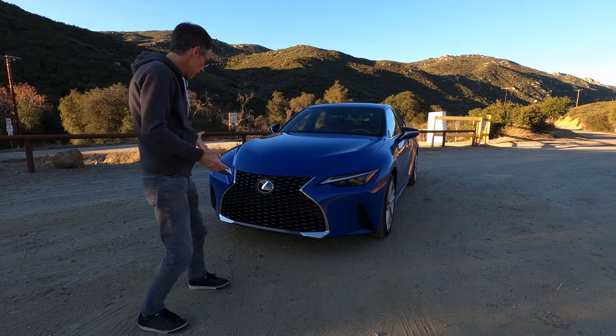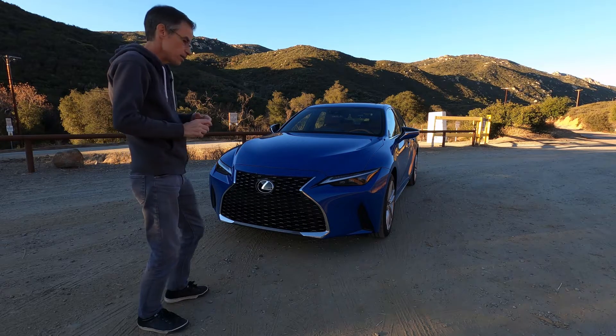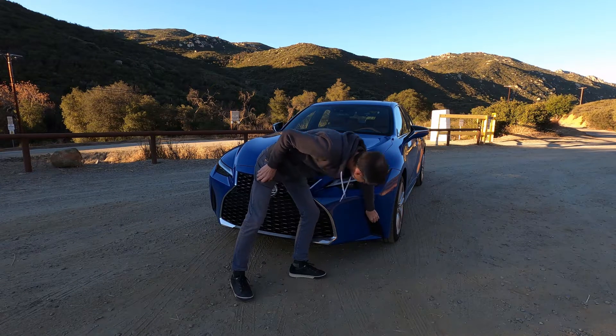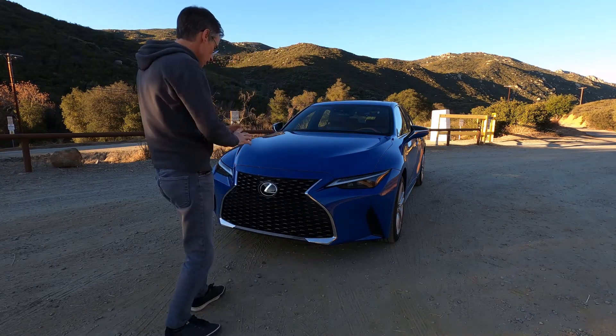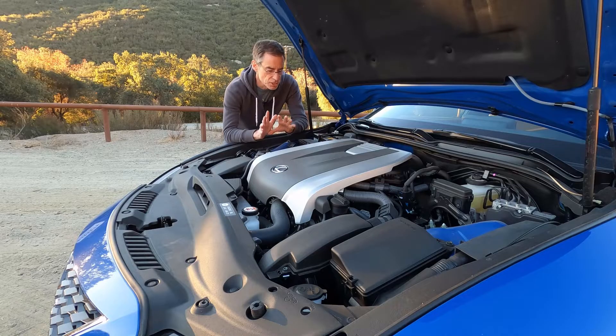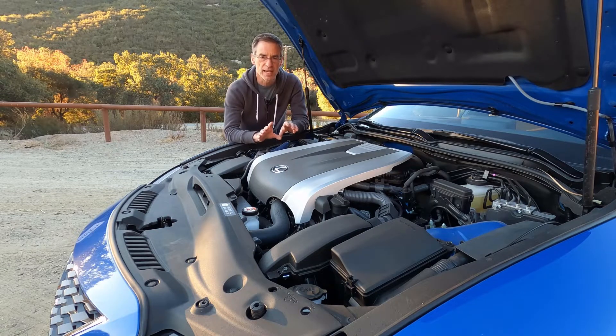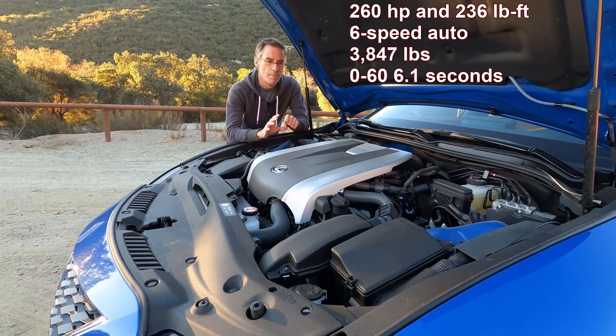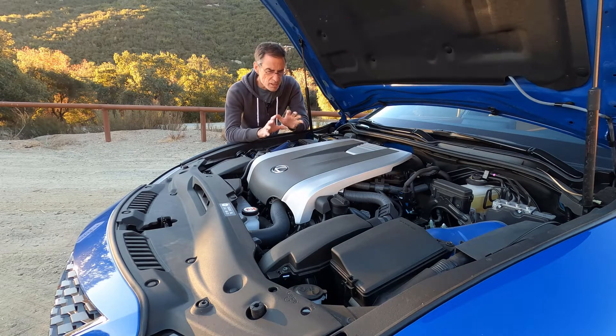From the front, it's got that enormous Darth Vader Lexus grille. I like it — some people don't. It's immediately recognizable in your rear view mirror that there is a Lexus following you. These vents seem to be somewhat fake, which is annoying, but otherwise I think the front end looks fantastic. This is the mid-level engine — it's a six but it's slightly detuned. The F-Sport 350 has 311 horsepower, but this one only has 260 and gives you about 231 foot-pounds of torque, which is actually less than the four-cylinder model but it has more horsepower.